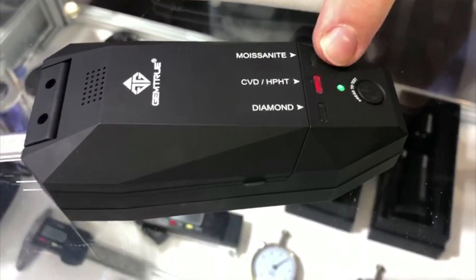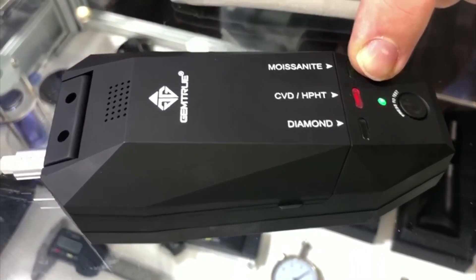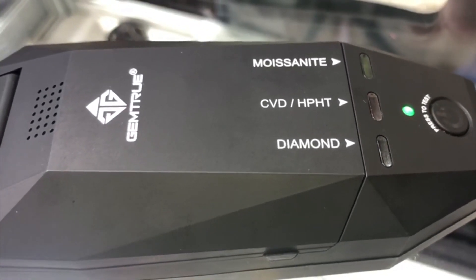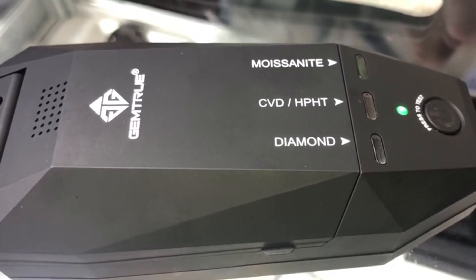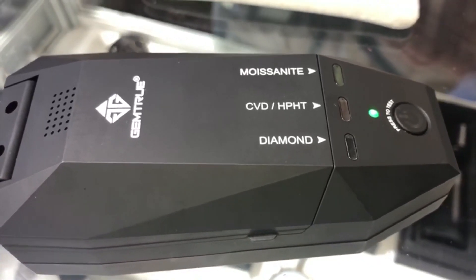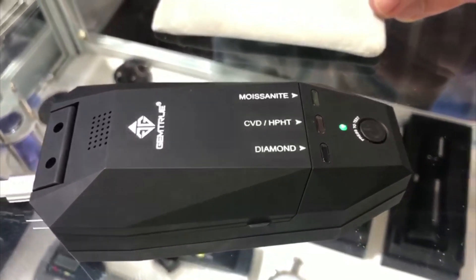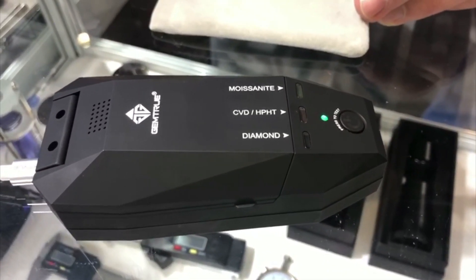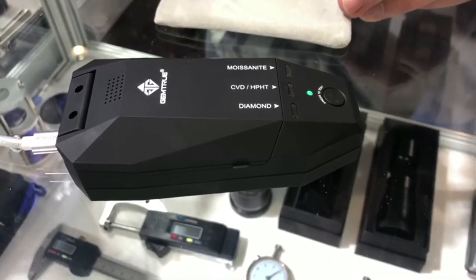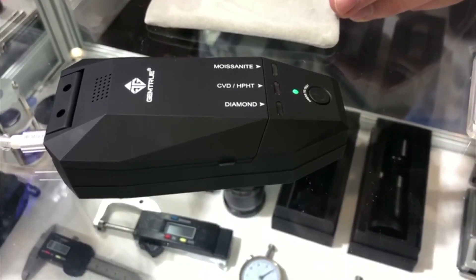It's bombarding the gemstone with a frequency wave — specifically an ultraviolet frequency — which is measured on the other side of the stone. It's programmed to know how much light has passed through the stone. CVD and HPHT lab-grown diamonds both have a similar signature, the lack of a nitrogen signature.